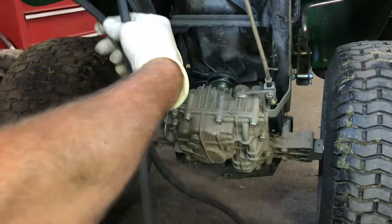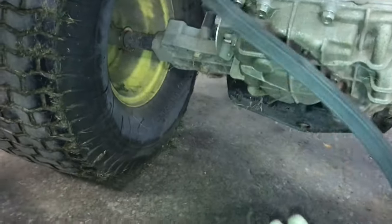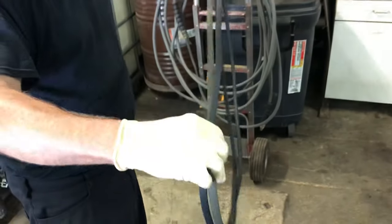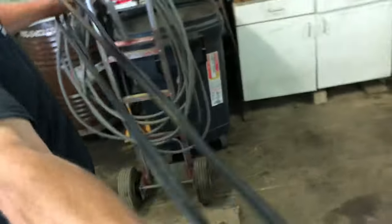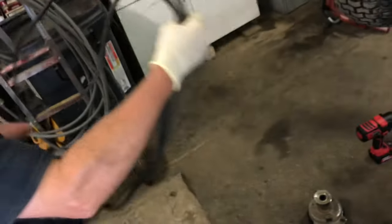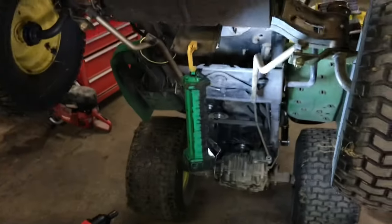Now the belt should come right off. This belt definitely has some bad spots in him — definitely need to be replaced. I'm going to take the new belt and compare it with the old one. The old belt's going to be a little bit longer probably because they stretch. I always just put them together and it's pretty darn close — the new belt is a little tighter and it should be. Just make sure you check them before you put them on because it's a lot of work — you don't want to get it all together and have the wrong belt.